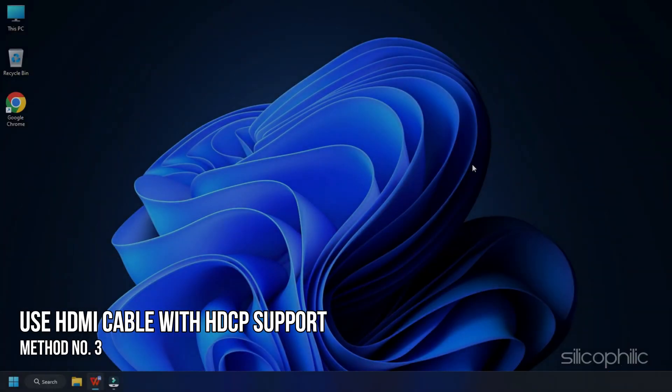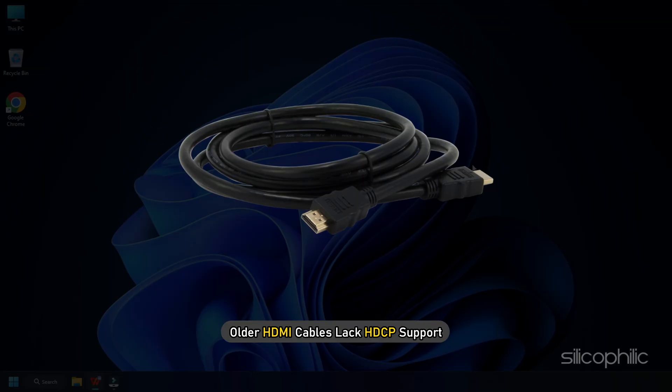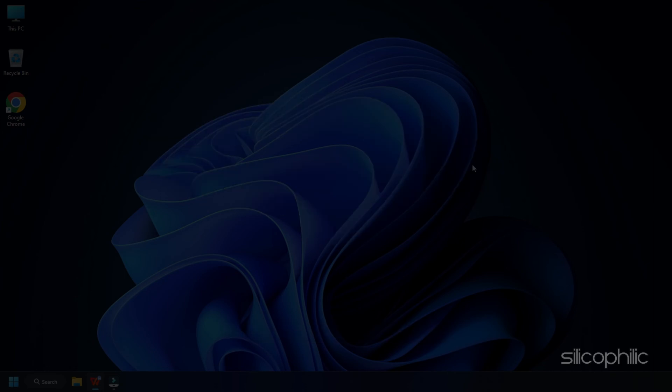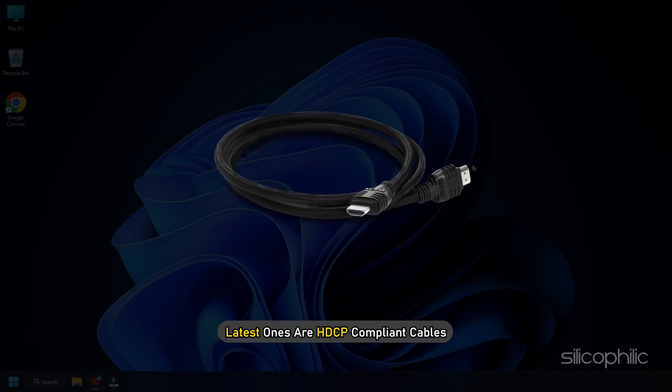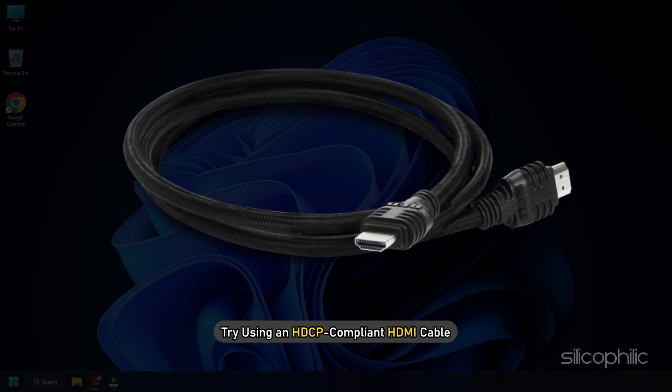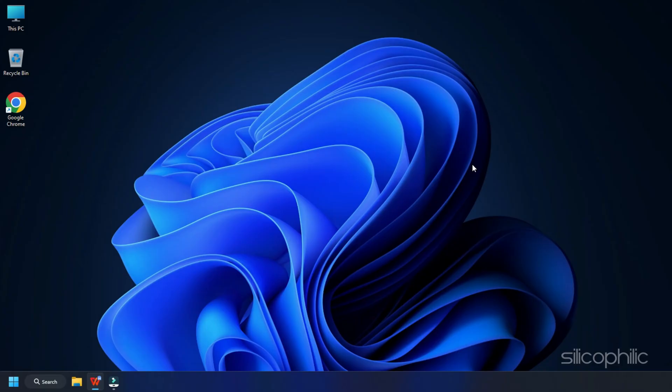Method 3. Another thing you can do is use a new HDMI cable. Generally, older HDMI cables lack HDCP support and the latest ones are HDCP compliant cables. So try using an HDCP compliant HDMI cable if you have been using an old HDMI cable till now.